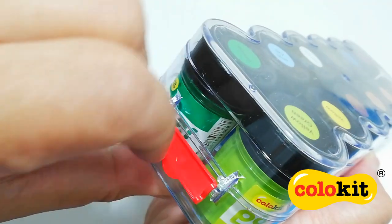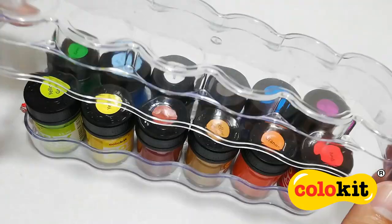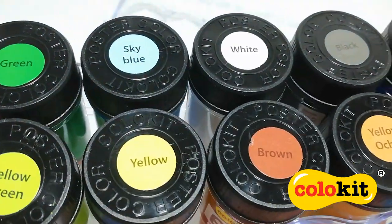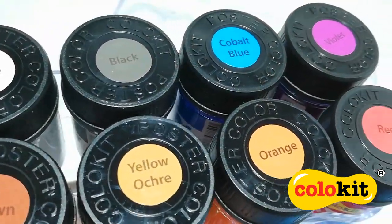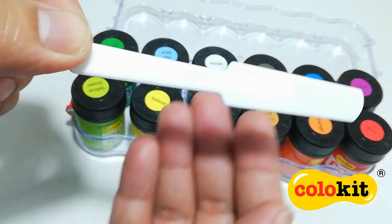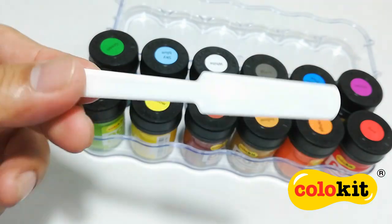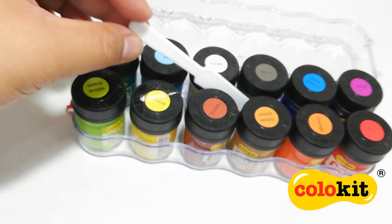The lid is secured in place by two latch locks. Now that we have the lid off, let me show you all of the colors this set has. This set also comes with a sturdy plastic spatula. You can use it to scoop the paints from the jar, or you can also use it to mix the paints whenever they settle to the bottom of the jar.